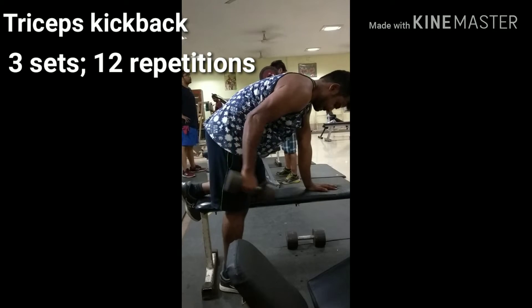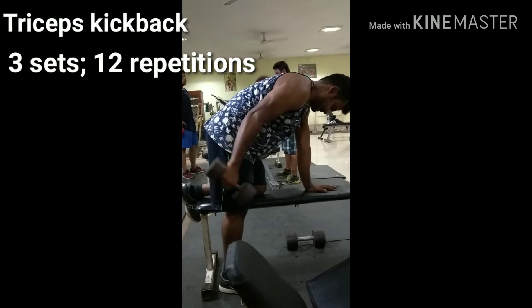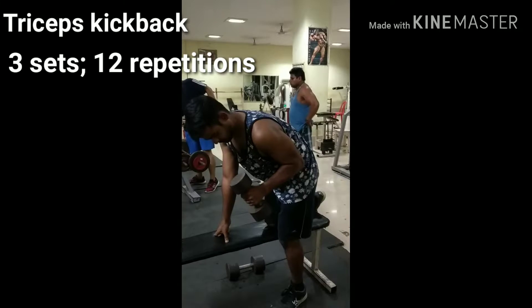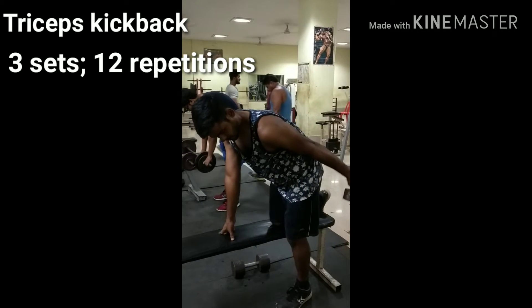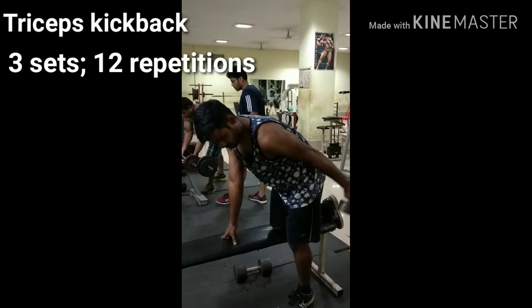Place your left lower leg and your left hand on top of the bench. Start with a dumbbell in each hand with your palms facing your body. Keep your back straight with a slight bend in the knees and bend forward at the waist. Keeping your upper arm still, straighten your arm behind you until your entire arm is parallel to the floor, then slowly bend your arm to lower the weight.